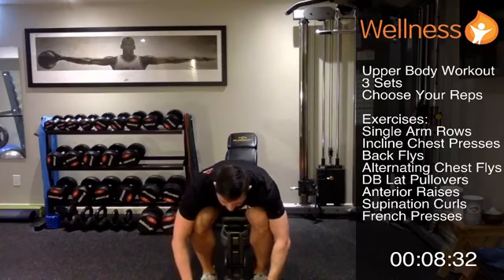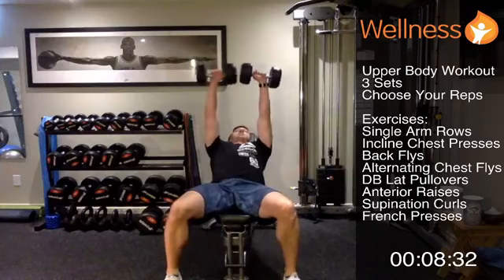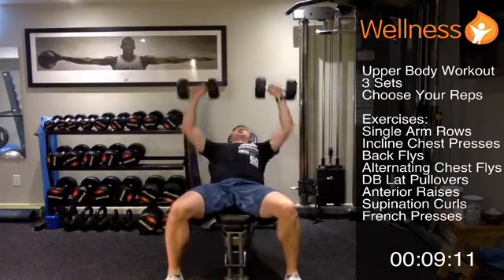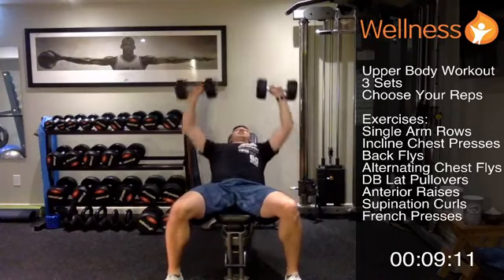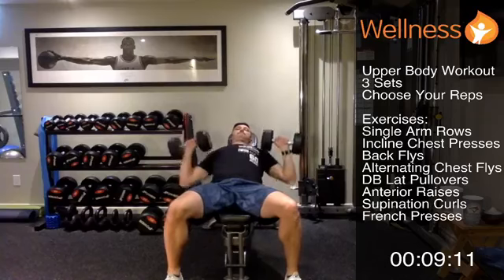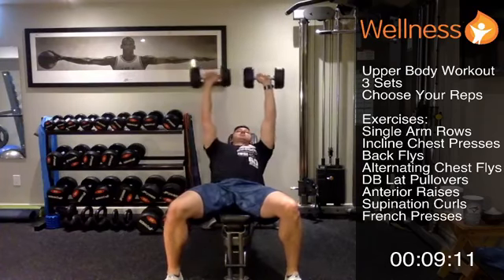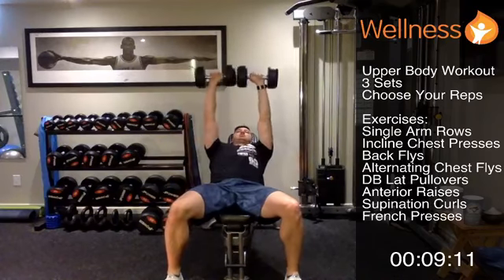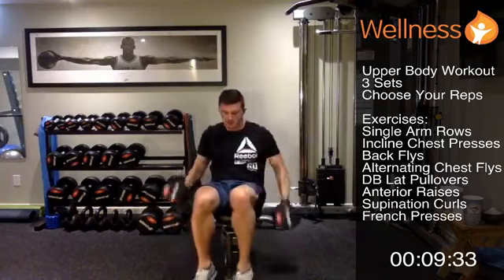Set three of incline chest press — staying head-on. Feet are flat, exhaling as I go up, inhaling on the way down. Complete your ten reps. Good job everyone.